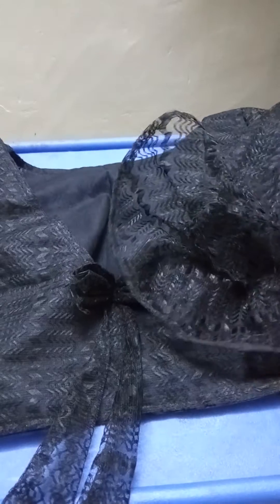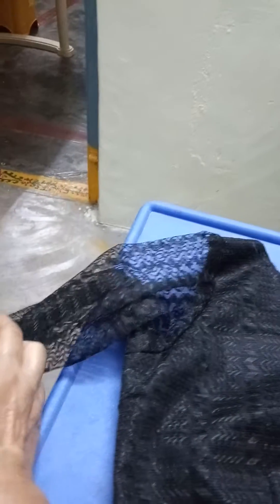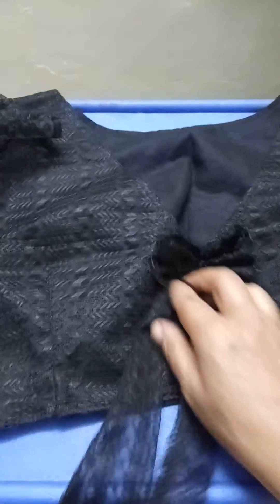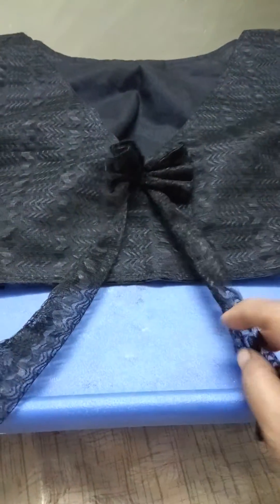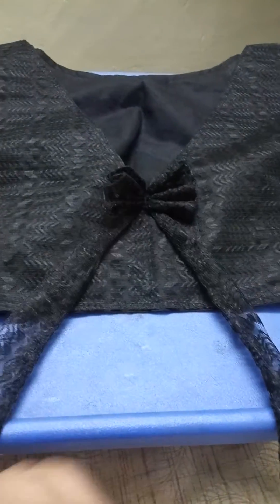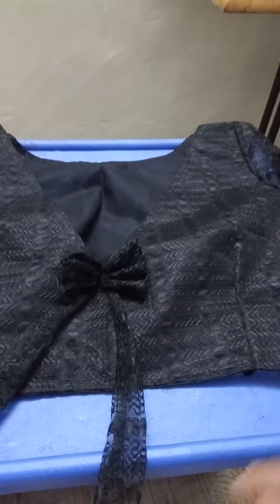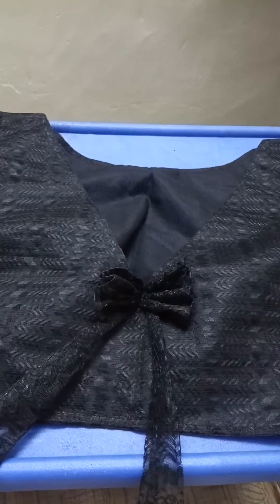I will cut it for you. I will use this blouse and give you a video. Let's get started. This is my daughter's boat neck and back V-neck V-shaped blouse. Okay, thank you.